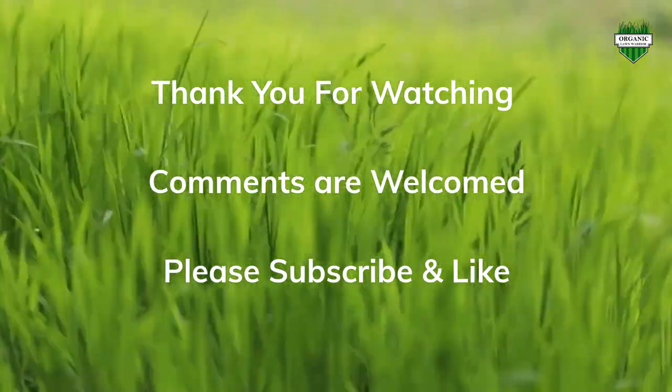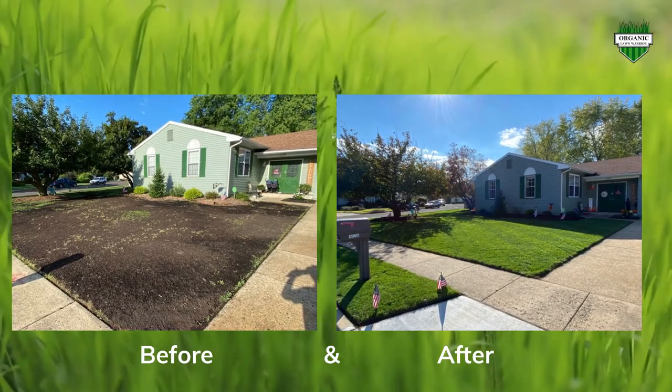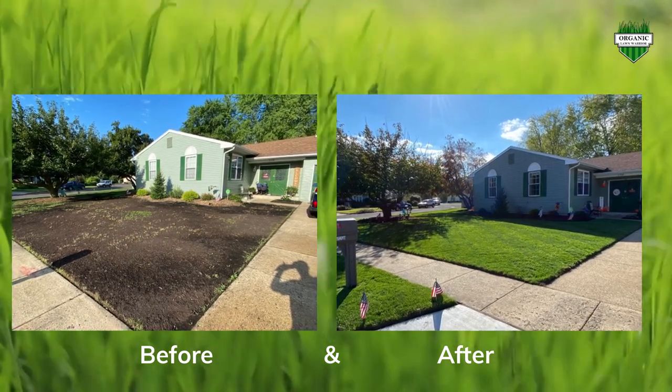Please comment below, subscribe, and like. The next video coming up is going to be about how I killed my lawn with vinegar and not Roundup.